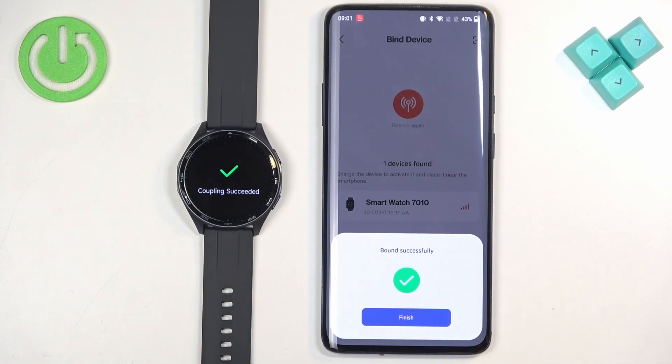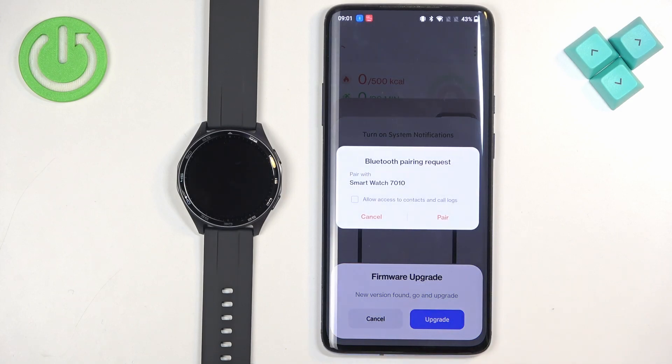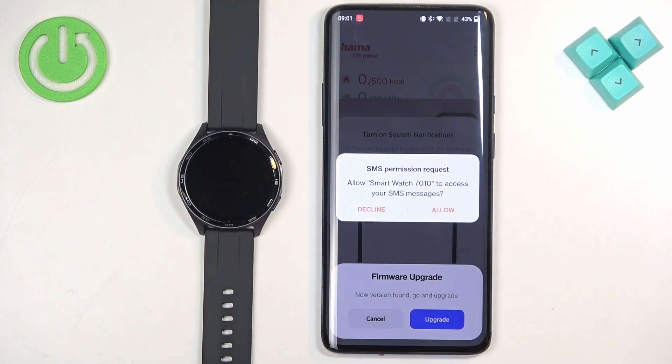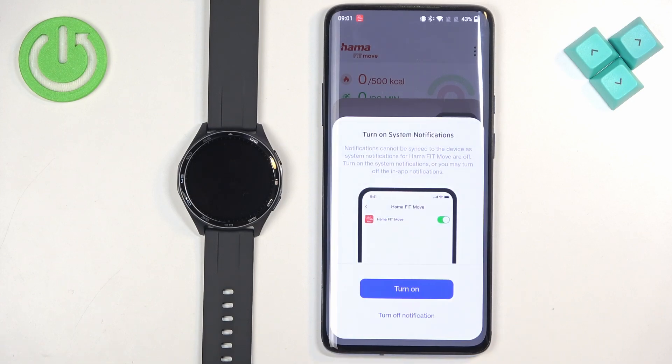Once you see the confirmation message, tap on Finish. You may get a couple of pop-ups: first is the Bluetooth pairing request — tap on Pair. Next is the SMS permission request, useful for SMS notifications on your watch — allow or deny as you prefer. There may also be a firmware upgrade prompt — I'm going to tap Cancel for now.